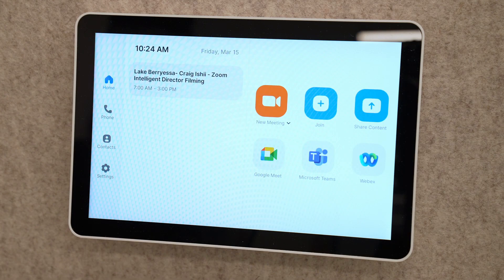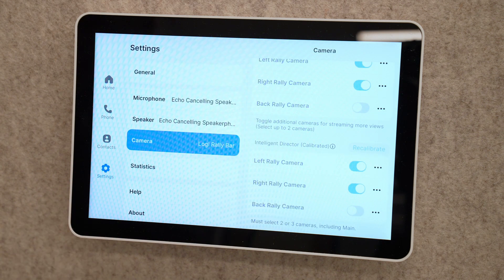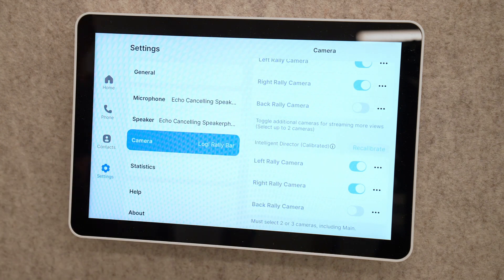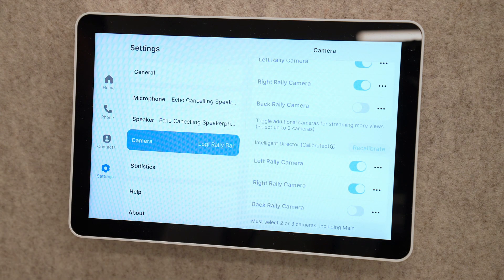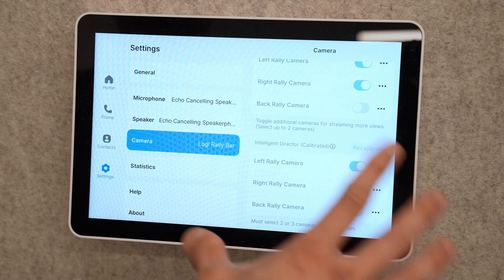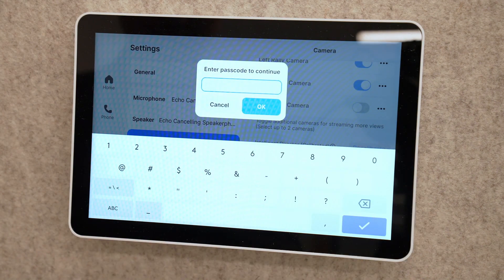Next up, let's talk through Zoom's super simple process of positioning and calibrating your cameras. Zoom has provided a series of very simple prompts right here on the tap to guide you through this process. The first thing we're going to want to do is go to Zoom Settings, then touch Camera, and scroll down to the section called Intelligent Director. We're going to want to select the cameras we want to use for Intelligent Director, and then click Calibration. It can be helpful to rename the cameras to make it a little bit easier to identify which is which during calibration.